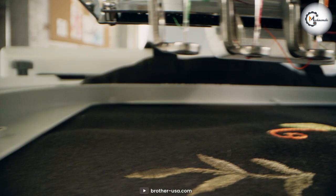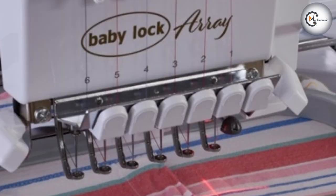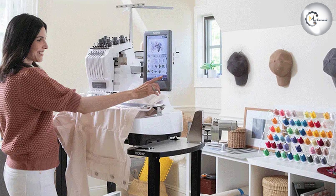Which embroidery machine is right for you? It really depends on your specific needs and preferences. If you are looking for a compact and lightweight machine with a large embroidery area, the BabyLock BMY6 may be the best choice for you. However, if you need a larger embroidery area and faster stitching speeds, the Brada PR680W Entrepreneur may be a better fit. Both machines offer a range of embroidery features and high-quality stitching mechanisms, ensuring that your designs come out looking beautiful every time. We hope this video has been helpful and informative. Thanks for watching!